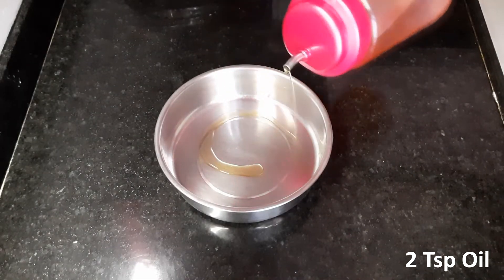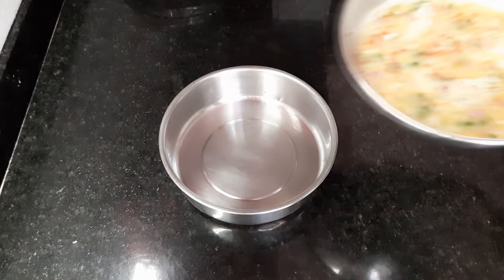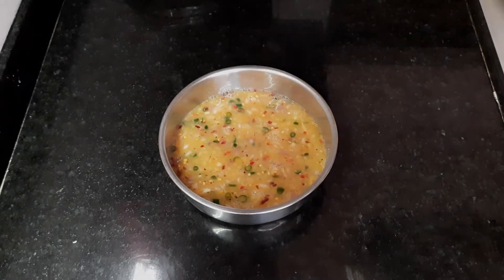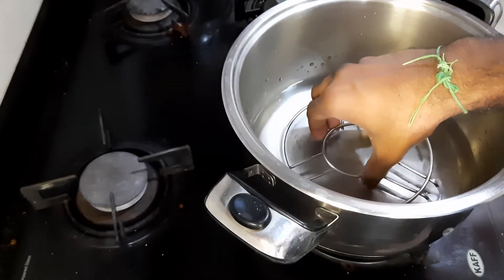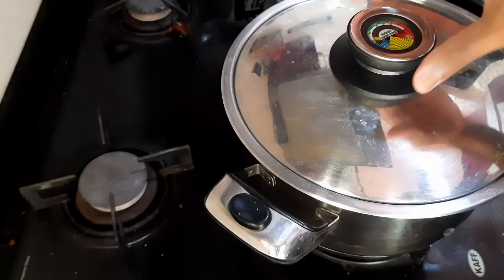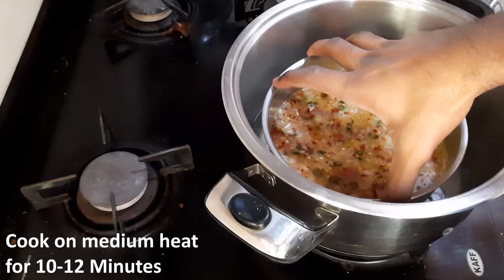In a cake tin, add two teaspoons of oil and grease it well. Pour the egg mixture in it. In a vessel, add two cups of water, place a stand in it, and let it boil. Now place the cake tin with the egg mixture in it.